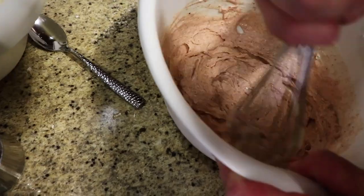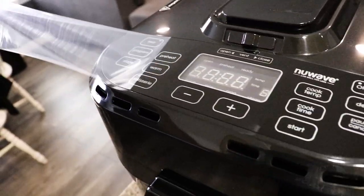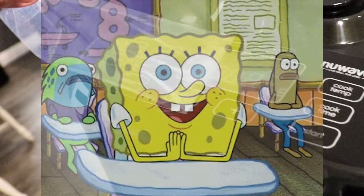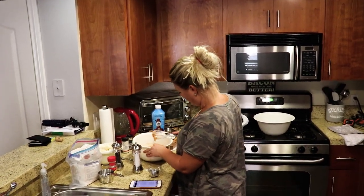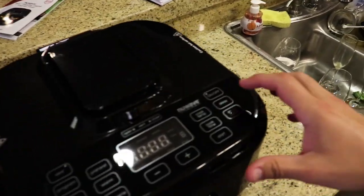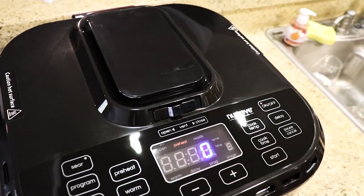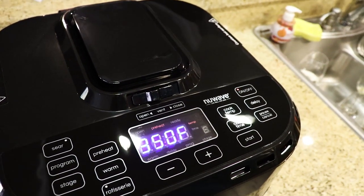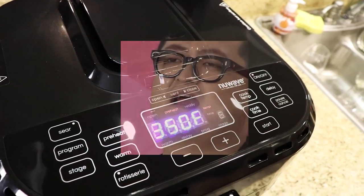That's the batter for the cauliflower. While Babe is over there mixing, this video is kind of just hot, fast, and dirty. We want to preheat — the cook temp is 350. We hit preheat and start. It's beeping, it's doing something!